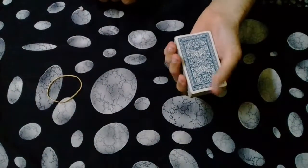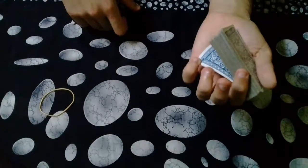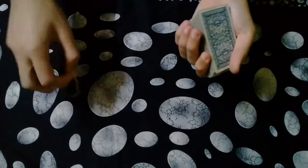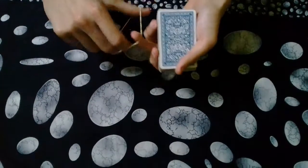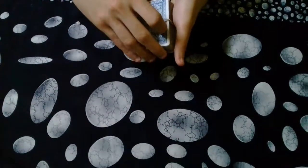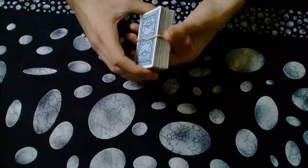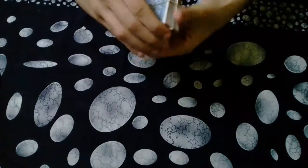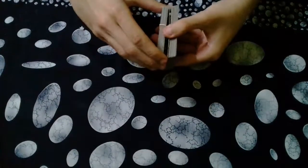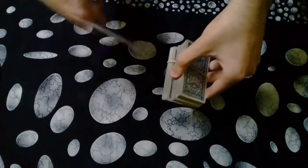Now you have the selection on the bottom of the deck. The next move is buckling the bottom card with your pinky — your pinky touches the corner of the bottom card, which is the selection, and you do the buckle move. Now you have something similar to a break above the selection. At the same time as buckling the bottom card, you get the rubber band and wrap the deck with it, except for the one card which is the selection at the bottom.